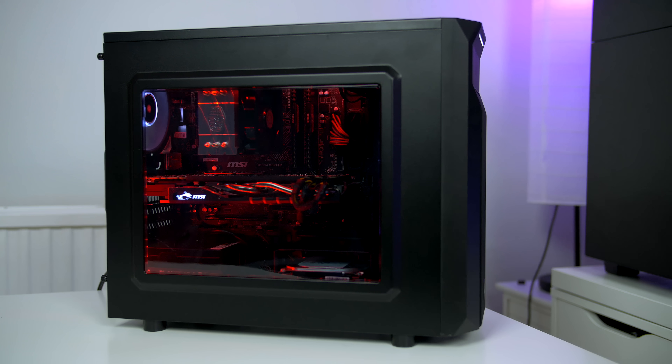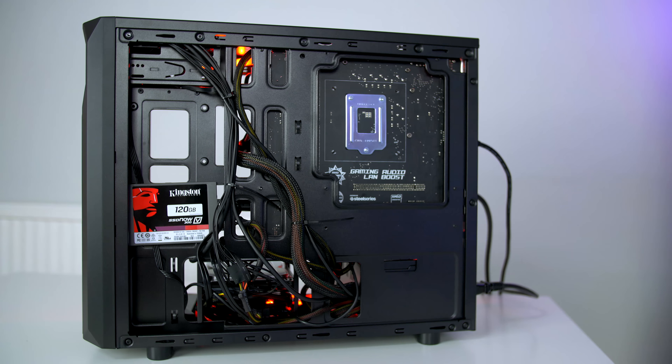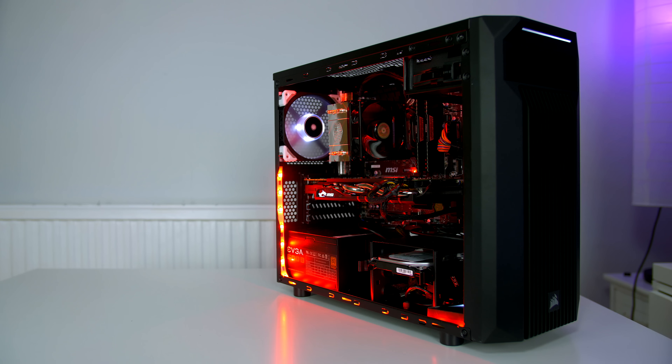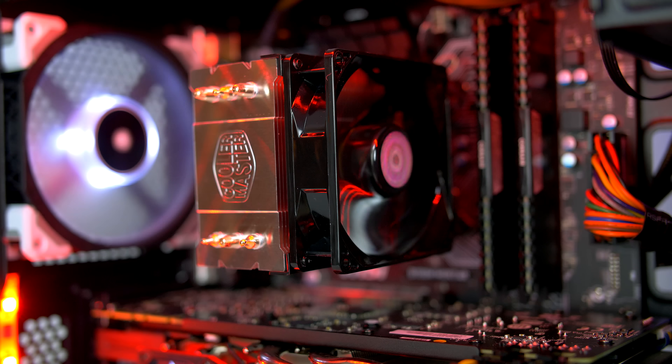Building in this case posed no problems at all — the build was pretty easy and I think it looks pretty good. I have watched many reviews where people complain that using a non-modular power supply makes it very hard to get cables looking nice on the rear, but I would honestly say that is not the case. I found it pretty easy to route the cables, and if you take your time and plan out where the cables are going, you will have no issues. There are plenty of tie-down points for cables in the rear, so honestly no trouble.